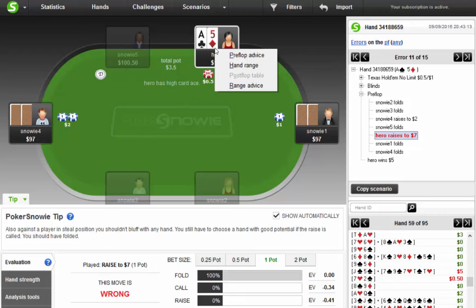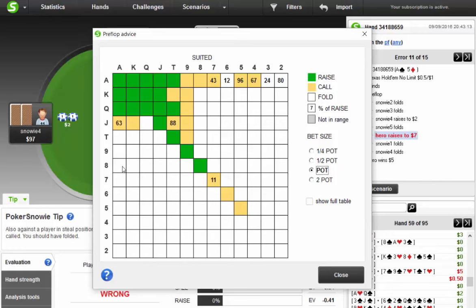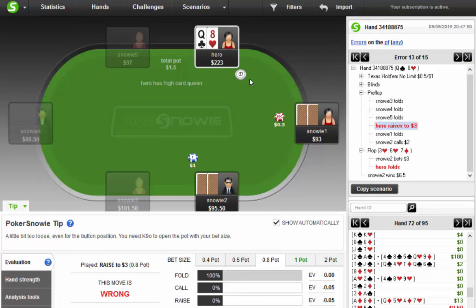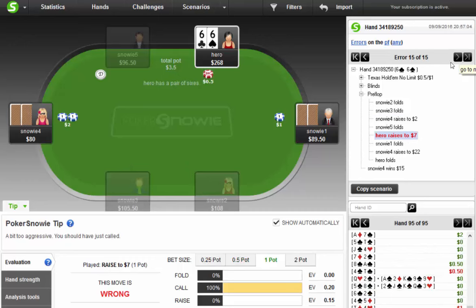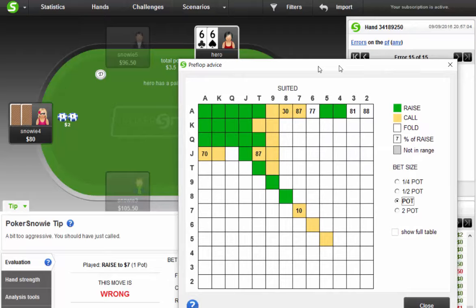Preflop advice — let's see. I right-click and it brings up this chart. It's saying I should be three-betting the ace-X suited some percentage of the time, middle pairs, and big suited cards — not ace-X offsuits. It does not like three-betting with ace-X offsuit hands; it much prefers the marginal suited hands because it thinks I'm going to get called a lot. That's interesting. Limping strategy again — fold queen-eight from the button, which is fine. Raising a hand that's a bit too weak.